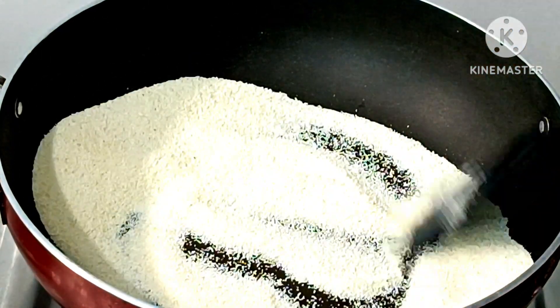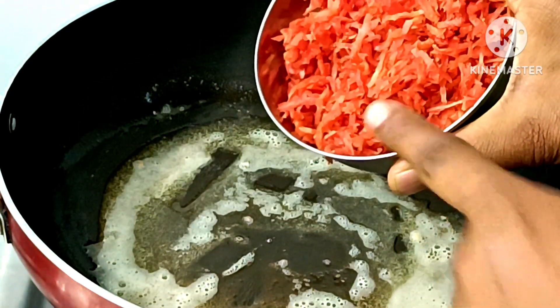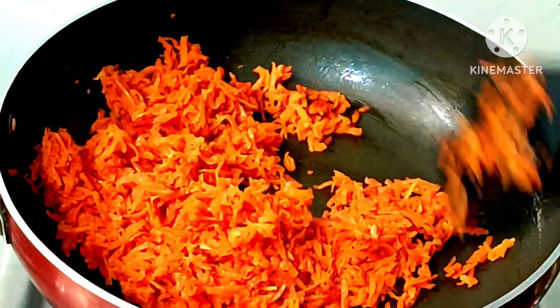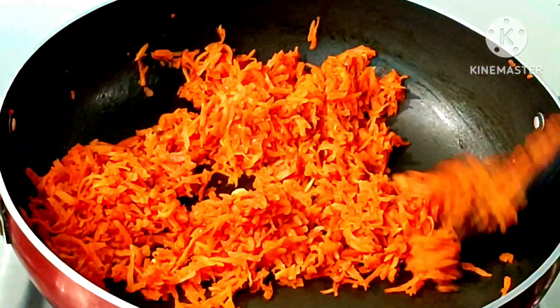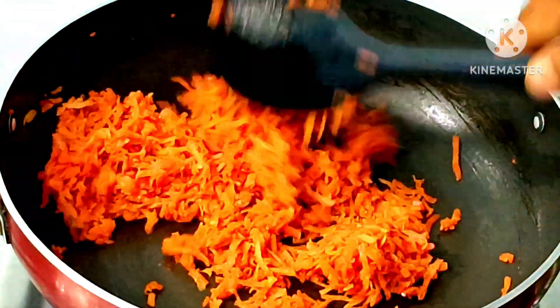Let's put the sugar in the pan. Add 1 spoon of ghee. I have grated the grater. We will fry the grated mixture for 4-5 minutes. You can see the color of the grated mixture is a little dark and it has become soft.